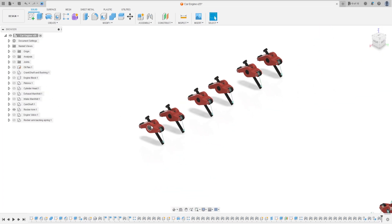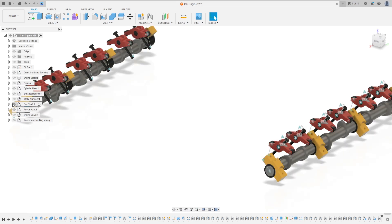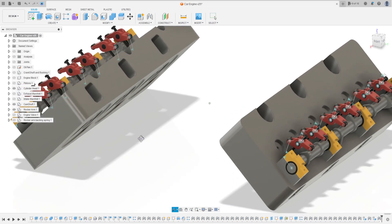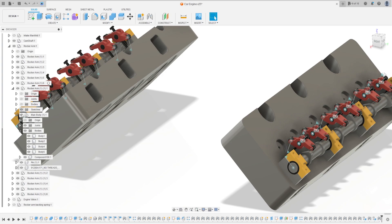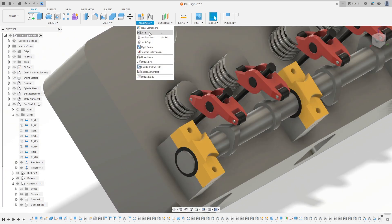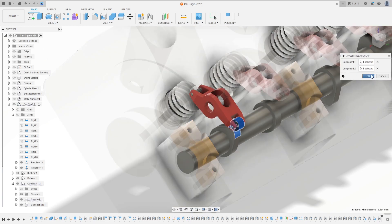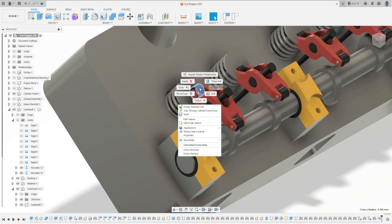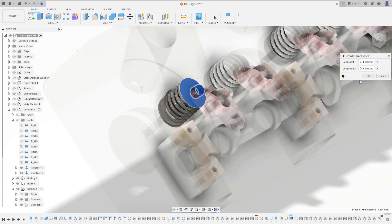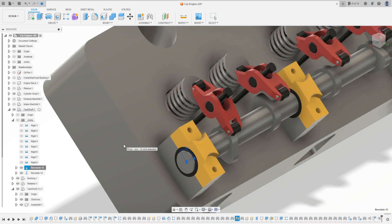That's okay, we've made all the corrections. Show the camshaft, fold the cylinder head. Let me hide the joints. Now we'll make the relationships - go to Assembly, Tangent Relationship, select this face and this face, press okay, and repeat this for the others.